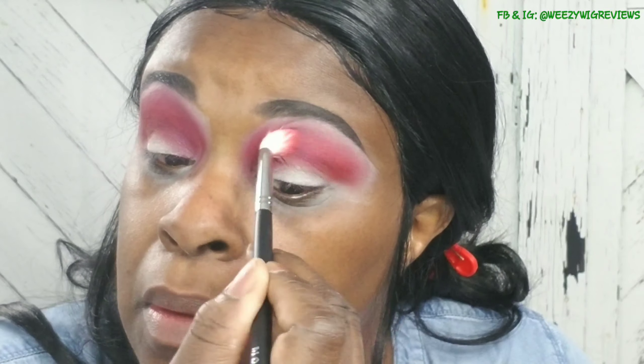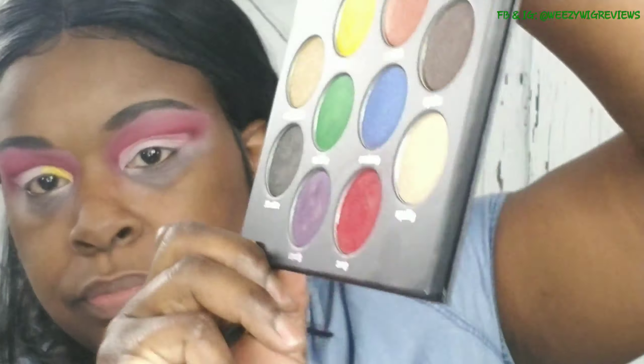Here I'm just taking a clean blending brush and really going to town blending that red in, because it's a lot deeper and darker than I want it to be in the transition portion. I'm mixing some of the pink in to soften and lighten it up while still keeping the crease area darkened.